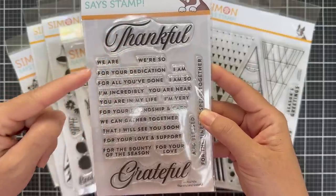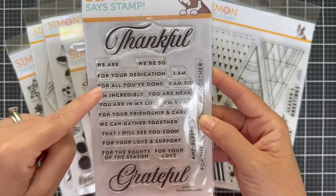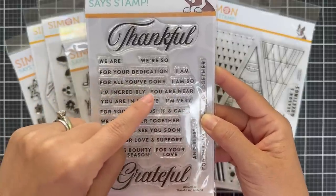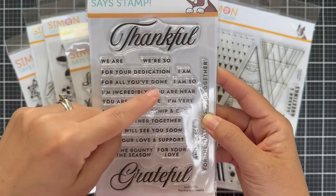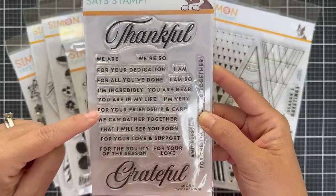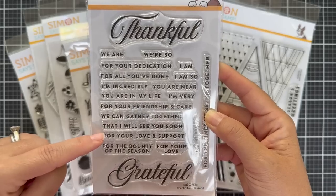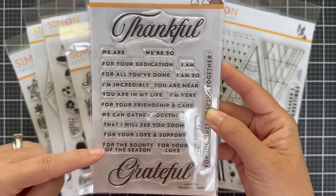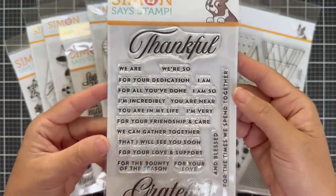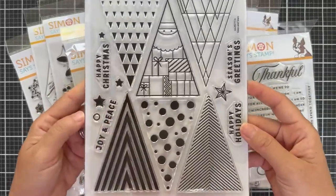Sub sentiments include: We are thankful, we're so thankful, thankful for your dedication, I am thankful, thankful for all you've done, I'm so thankful, I'm incredibly grateful, grateful you are near, grateful you're in my life, I'm very grateful for your friendship and care, grateful we can gather together, grateful that I will see you soon, grateful for your love and support, for the bounty of the season, for your love, grateful and blessed, and for the times we spend together. Lots of sub sentiments there.